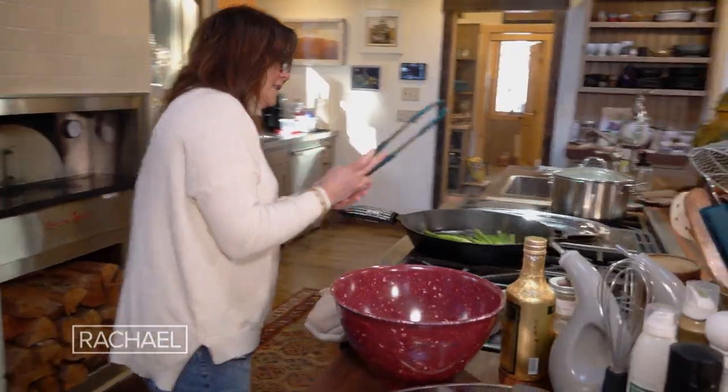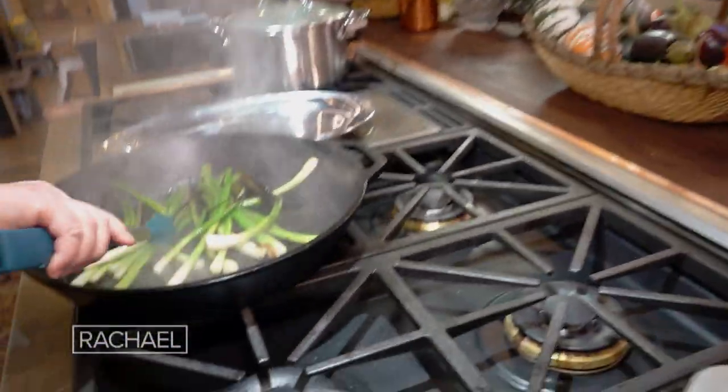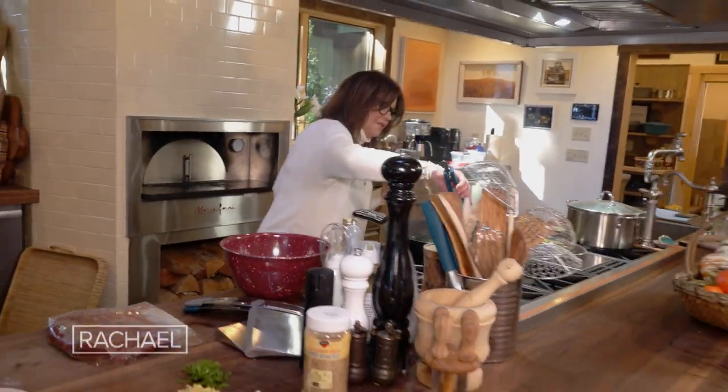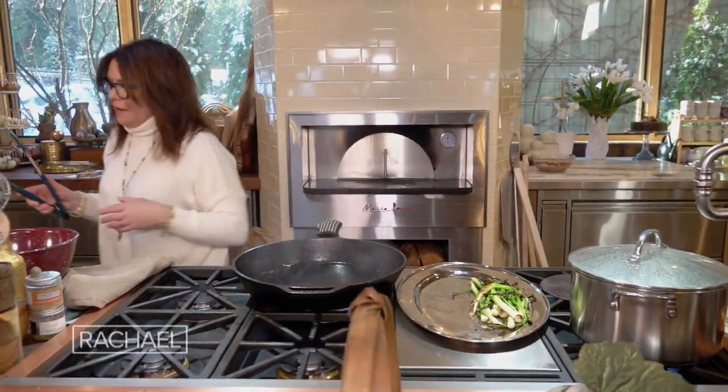So let's flip around our green onions — they're charring. Look how gorgeous they are. Let's start to pull some of these out. So we've got our charred scallions.